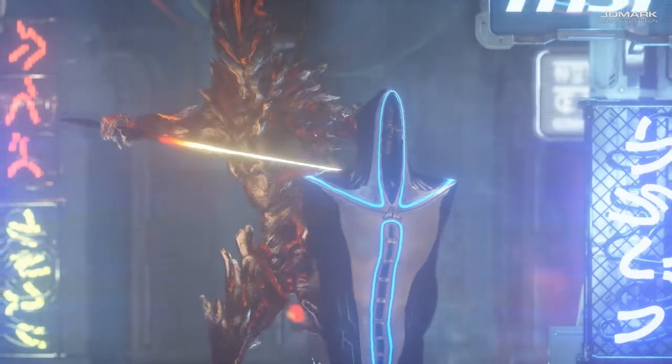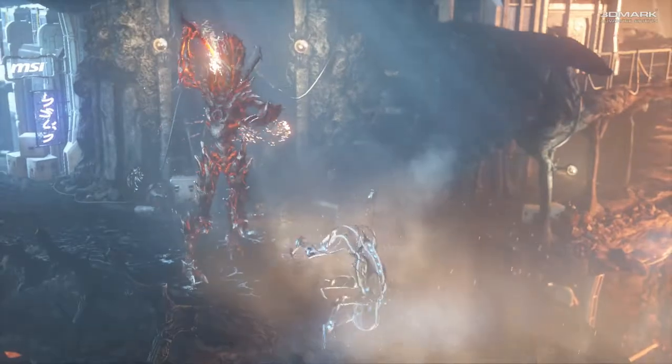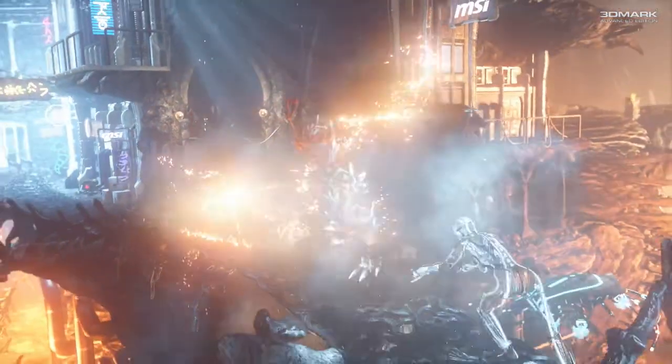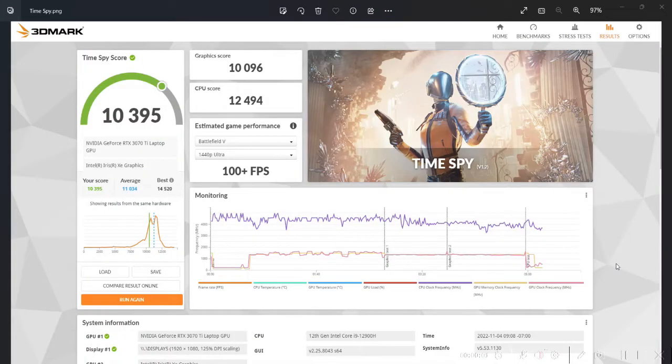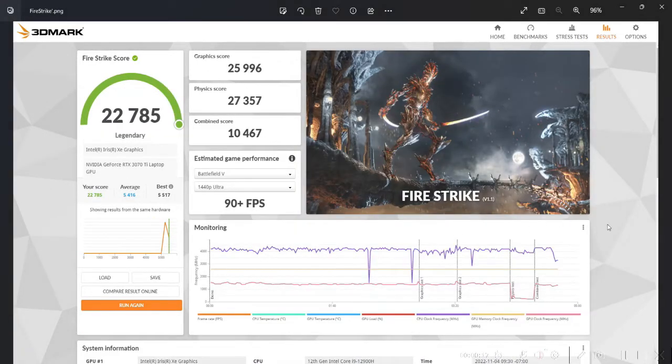We performed synthetic benchmarking using 3DMark, running storage, CPU, TimeSpy, and FireStrike. Our TimeSpy graphic score was 10,096 and CPU score was 12,494, with an overall score of 10,395. For FireStrike, the graphic score was 25,996, physics score was 27,357, combined score was 10,467, and online score was 22,785.